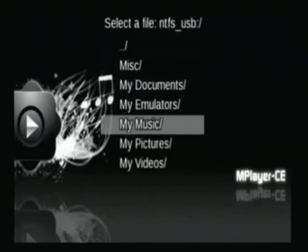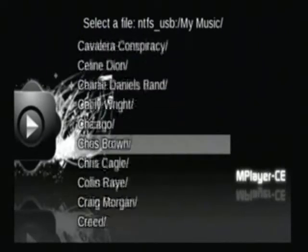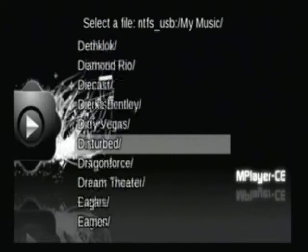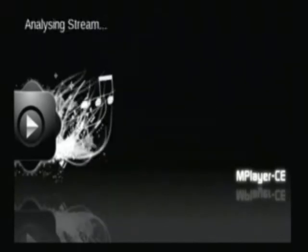You can also do the same thing to play music. Go to wherever your music is saved. Play Hotel California. A classic.